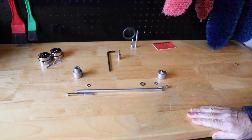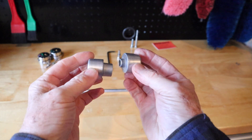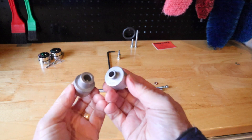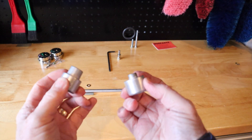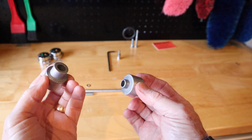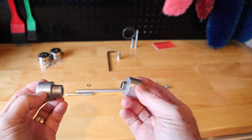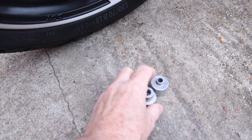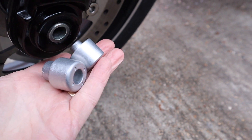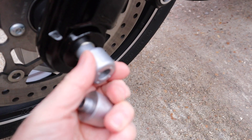The two end bits that go on the rod — one is larger than the other. As you look at the bike from the front, the larger one goes on the left hand side and the smaller one goes on the right hand side. They'll only fit one way anyway. You can see on the right hand side of the bike the small one will fit in there and the big one won't, so you can't get it wrong.